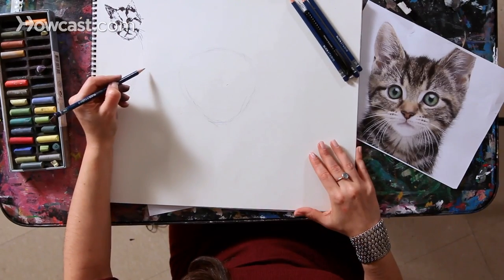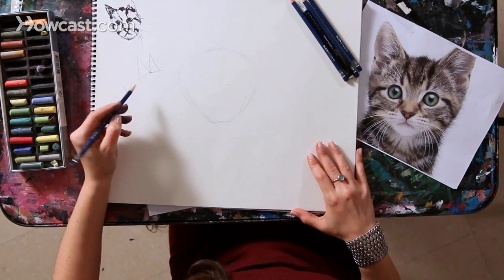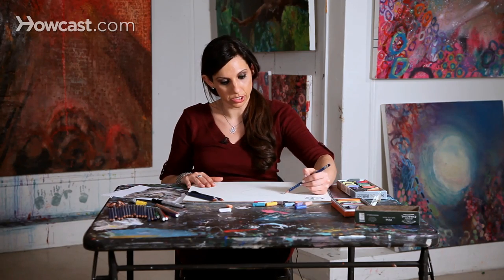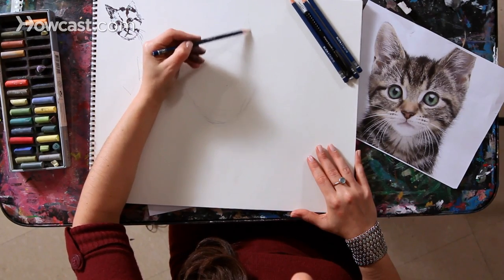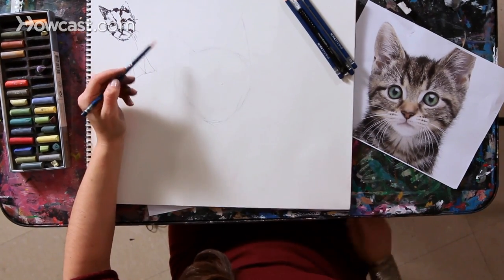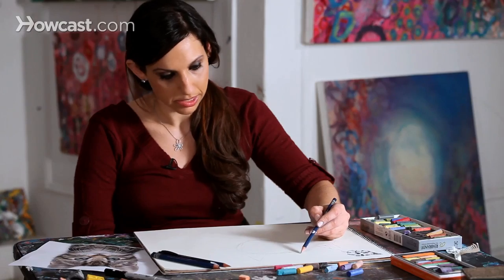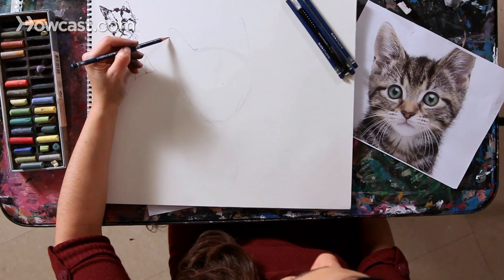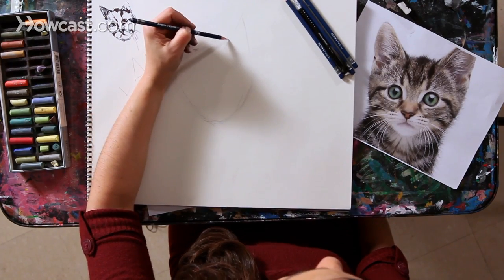The ears of a cat may not be perfect triangles, as some think they are, but they're very triangular. What I'm going to suggest is drawing a triangle to start, just to get that basic shape on there, and now we can really round it out. What really happens is it comes up and then it rounds over. This is not a perfectly straight line — it's somewhat round — and I'll do that to the other ear as well.